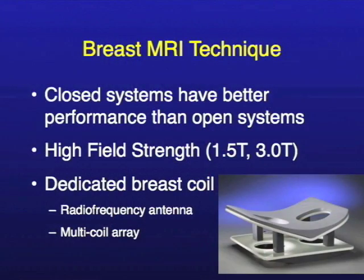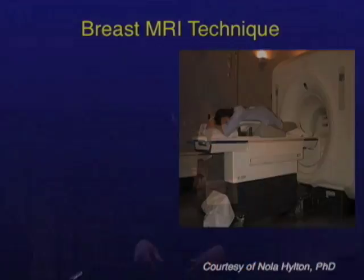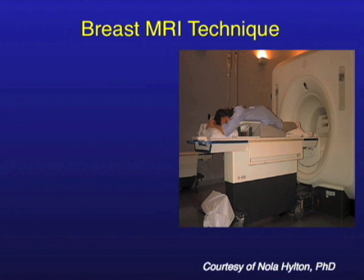For breast MRI imaging we use a dedicated breast coil. You have to have a special device called a coil that looks something like this. There are different kinds, and this is so that you can get the best picture possible of the breast, because we want to focus on the breast tissue and ensure good imaging.